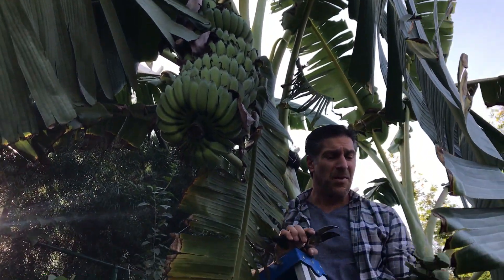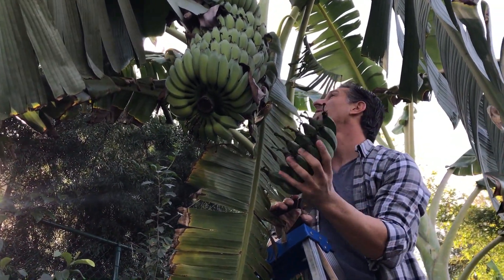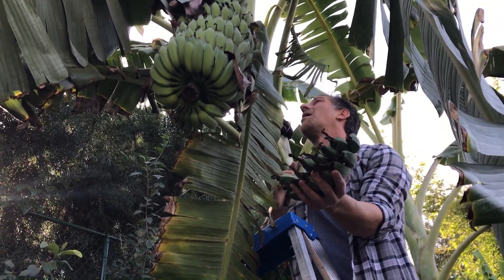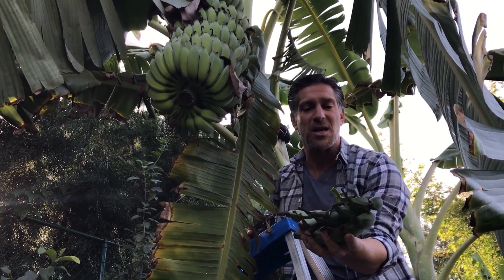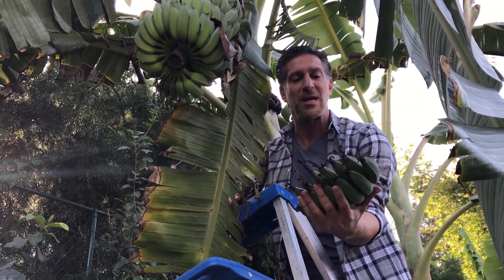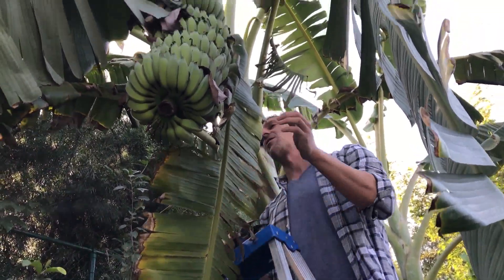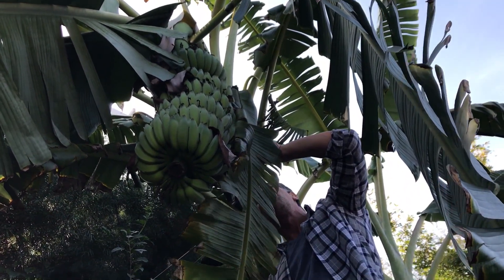I figured some harvest would be better than all of these bananas rotting. So here we go — I've just removed the highest hands bundle off the top of the stalk. These were the first to flower and would have been the first to ripen. I'm going to take a section from the top and also one a little lower down.